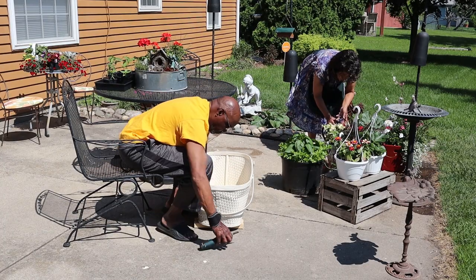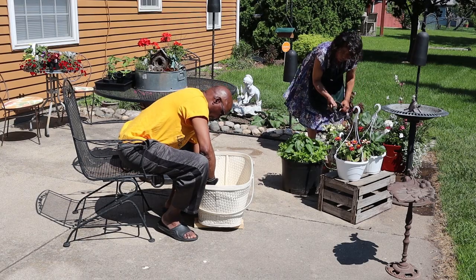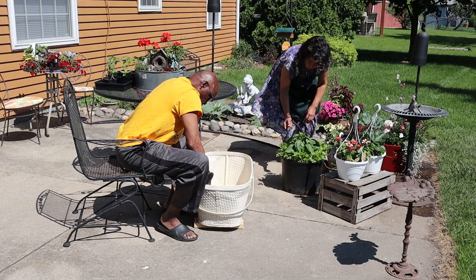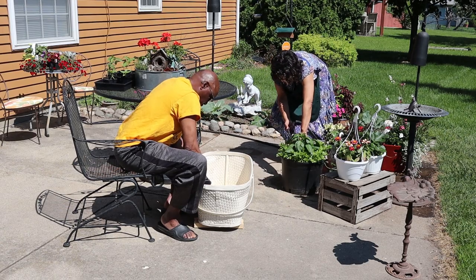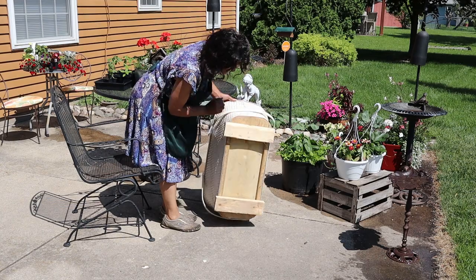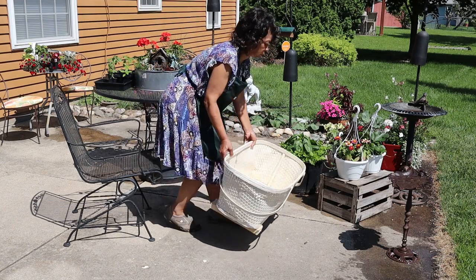I picked this baby bassinet up thrifting — it cost me $10 — and I thought it would be perfect for a container garden. I brought it home and my husband put some feet on it for me so that it wouldn't be sitting flat on the ground, and it's worked out perfectly.